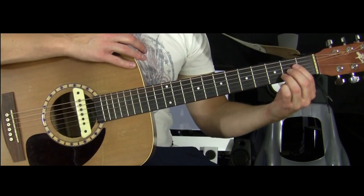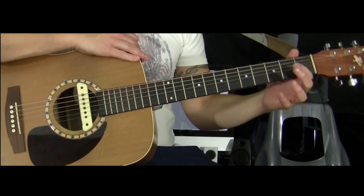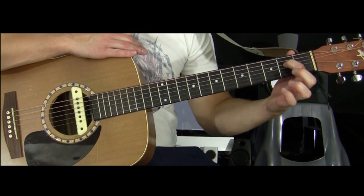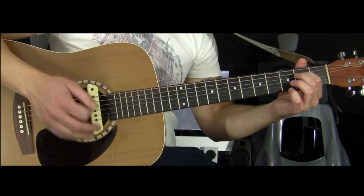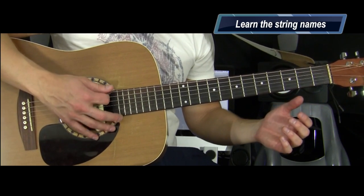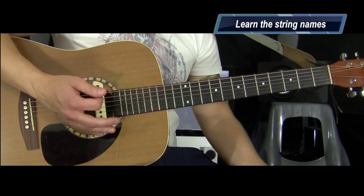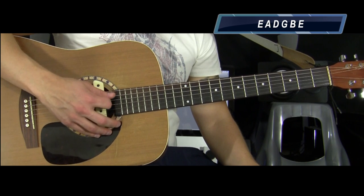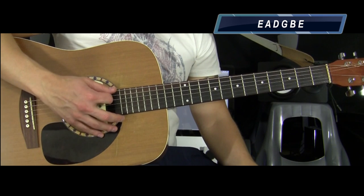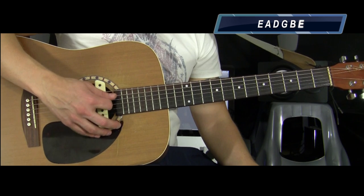Let's look at the first chord — A. If you don't know your string names, you really need to learn those to learn basic chords. An easy way to remember them: you start on your low, big thick string at the bottom — that's your low E string. Just remember it like this: Eddie ate dynamite, goodbye Eddie. So that's E, A, D, G, B, E. One more time — E, A, D, G, B, E.